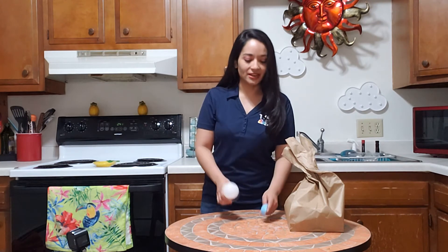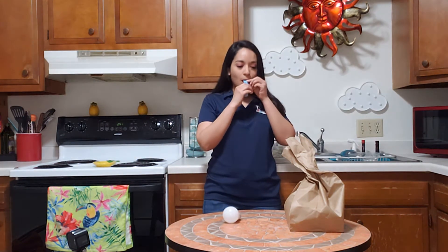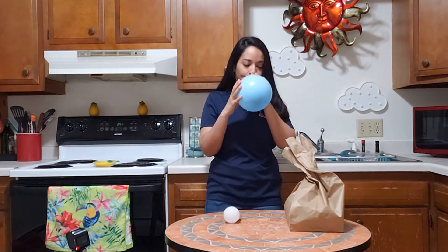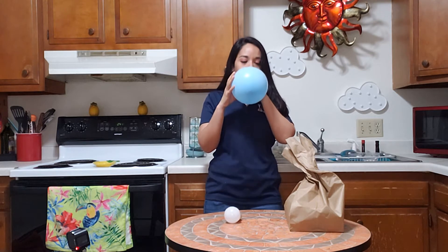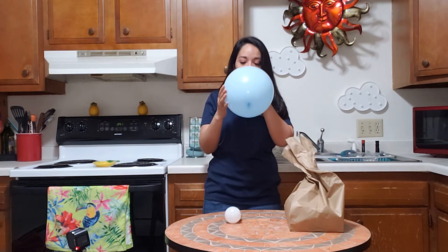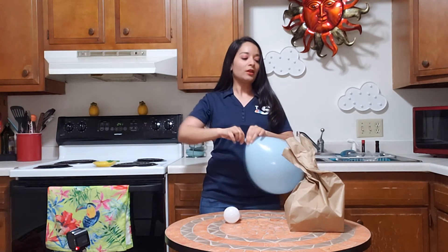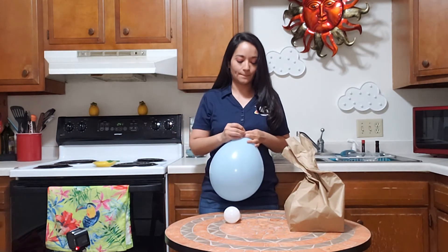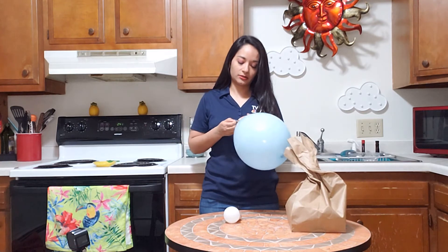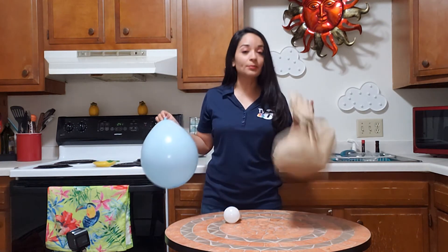So that's the process. Let's go ahead and give it a whirl. Got my balloon. I already filled the brown paper bag with air.